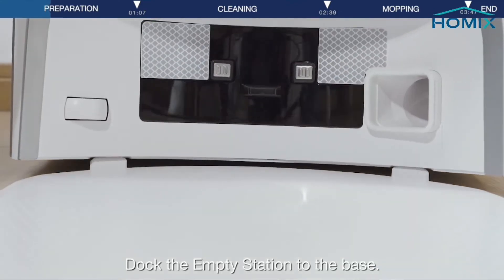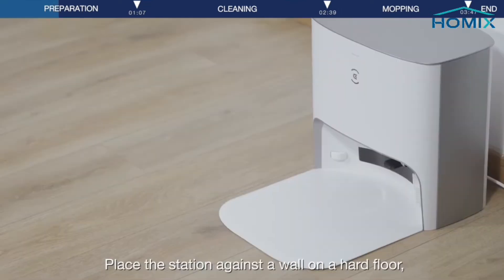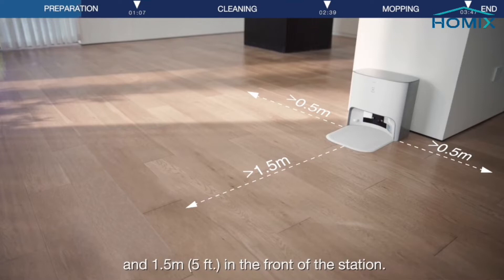Dock the empty station to the base and connect the power cord to the empty station. Place the station against a wall, on a hard floor — not carpet or rug — with at least 0.5 meters on each side and 1.5 meters in the front of the station.